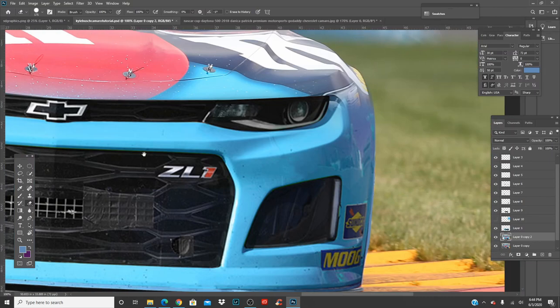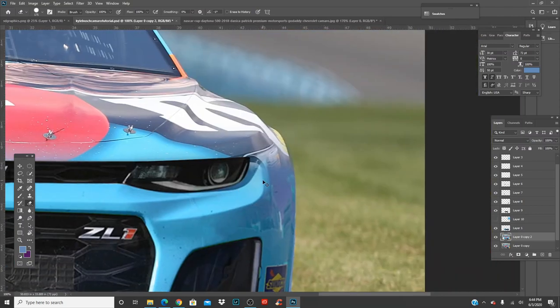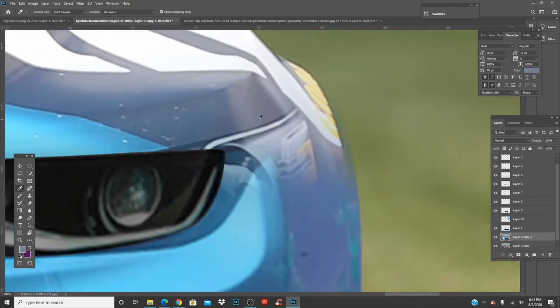Move that layer back up. Now get the color from around here, make sure you're on the right layer, and just paint that in. Maybe make the brush a bit smaller and there you go — start painting that in.